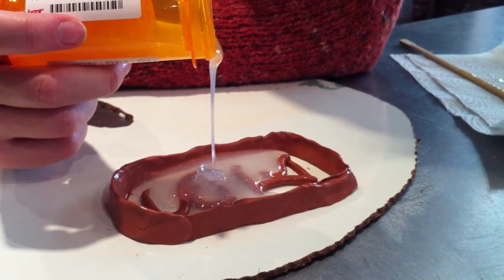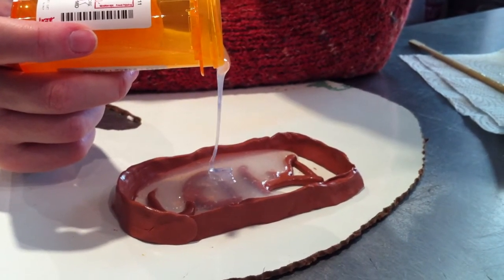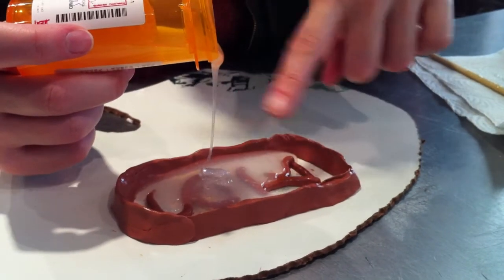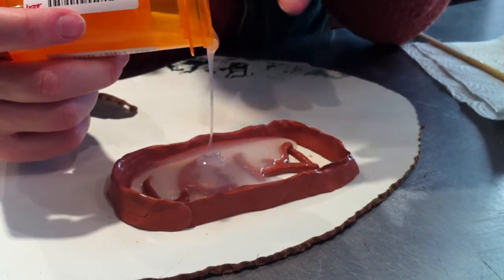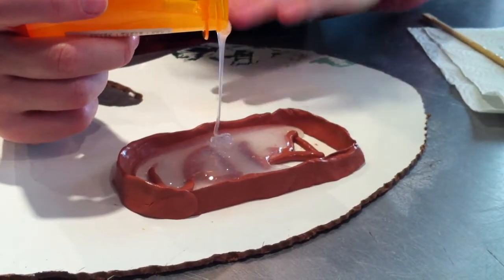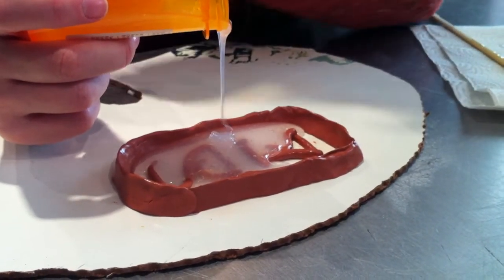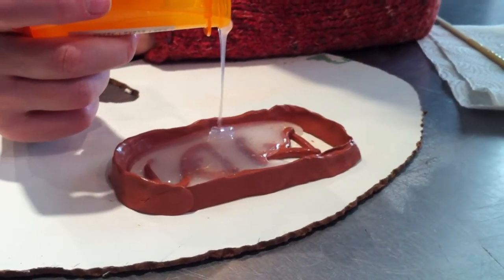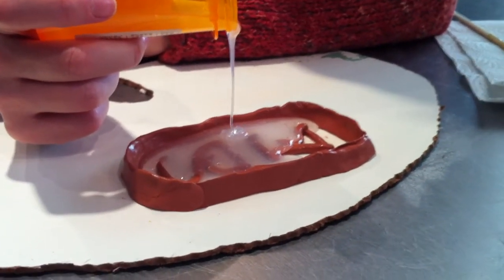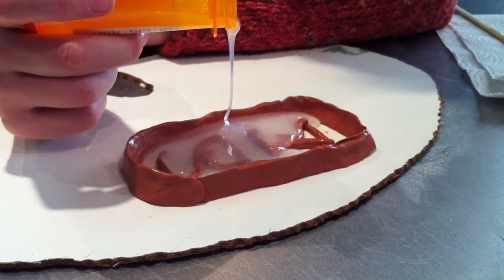This stuff is called Dragon Skin — it's a Platinum Cure silicone. I should have enough. You don't necessarily want to fill the entire thing, you're just trying to get it to cover — I need to get it all above the level of the pieces I'm casting. I'm pouring into just this one spot; you want to let it fill up from the bottom as much as possible. That gives the silicone a better chance of getting into the nooks and crannies. Also, this Dragon Skin is supposed to have a higher heat rating — since I'm casting metal, it's rated up to about 600 degrees.